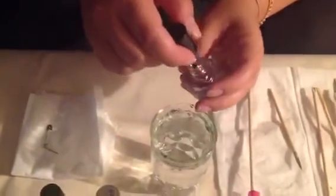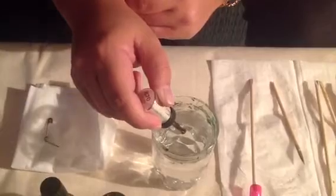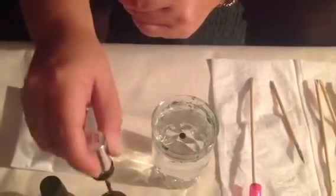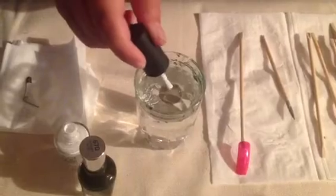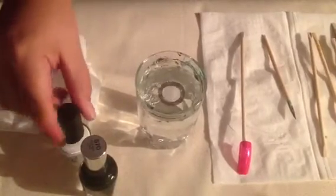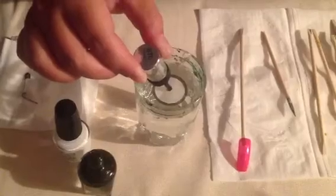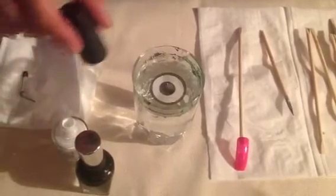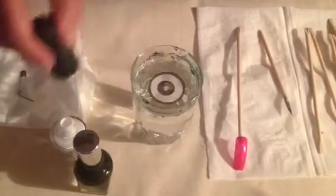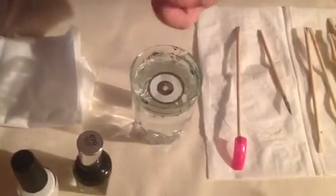I'm going to start with the drop of the base coat. Now I'm going to take my pin.